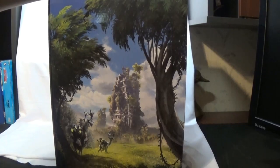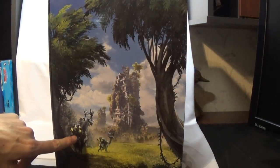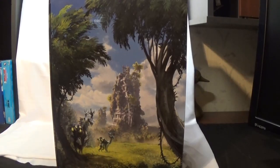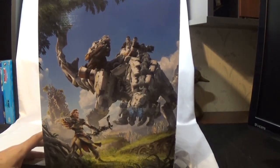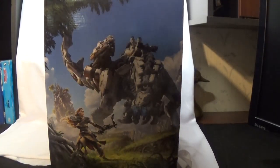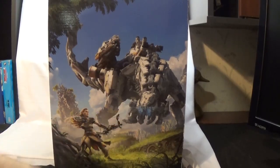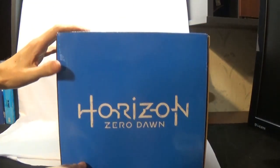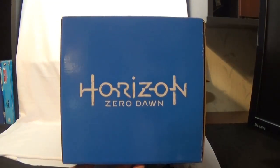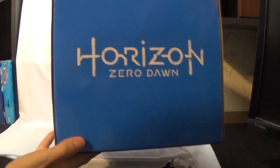Then you get to this other side — you get this nice little torn up building with two deer-looking things. Looks pretty cool. And this is the main part of the front: you get her with her bow and arrow and the big old monster that you get as a background for your PlayStation. The top just says Horizon Zero Dawn in blue, and it's on both sides.